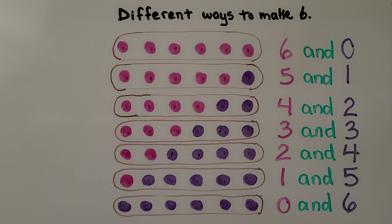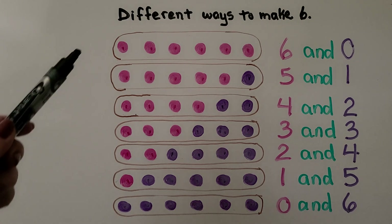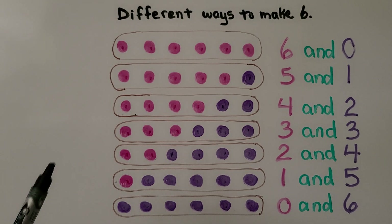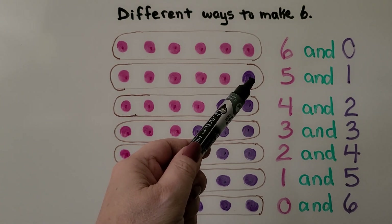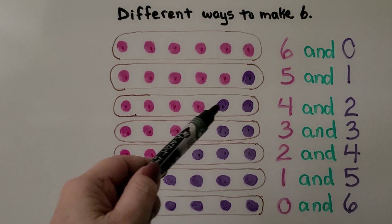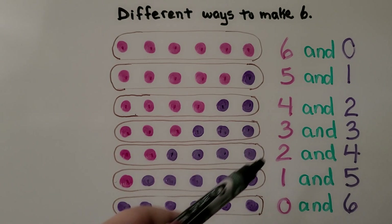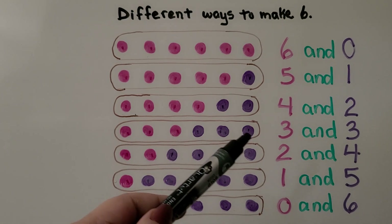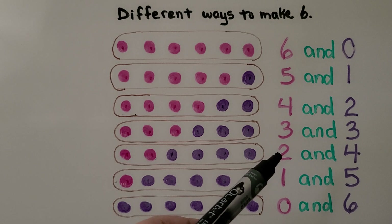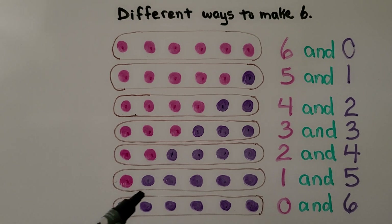There are different ways to make six. Using pink and purple counters, we could use all pink ones: six pink and zero purple. We can make six with five pink and one purple — that's five and one. Four pink and two purple — that's four and two. Three pink and three purple — that's three and three, which is a doubles. Two pink and four purple — that's two and four. One pink and five purple — that's one and five. Or zero pink and six purple — that's zero and six.